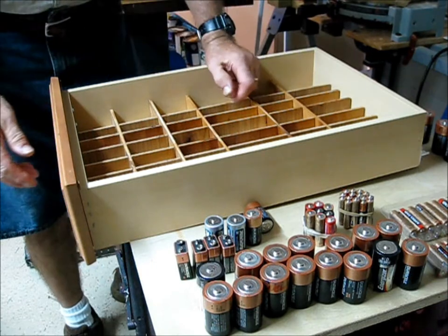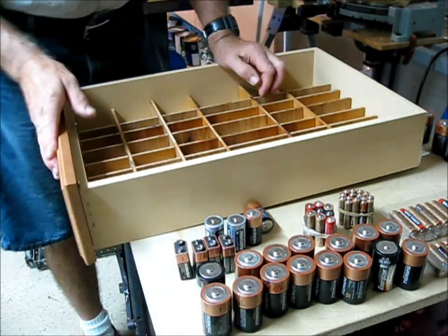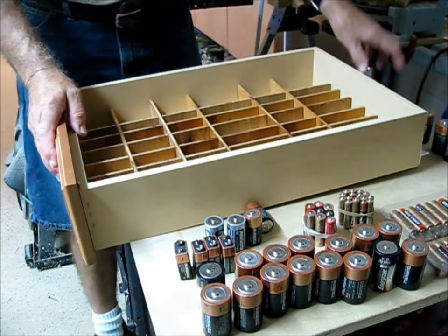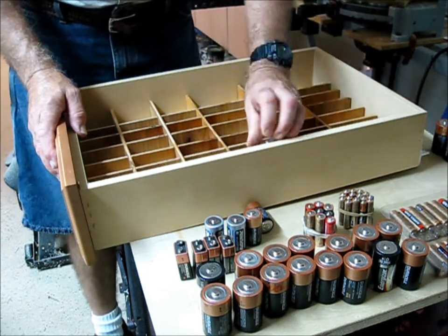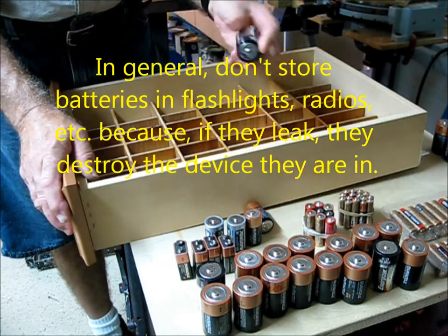Now basically what I have here is — in our area we use lots of batteries because we have lots of power failures. So I have a section of used batteries, and the used batteries are marked on the top.